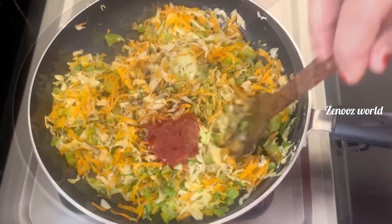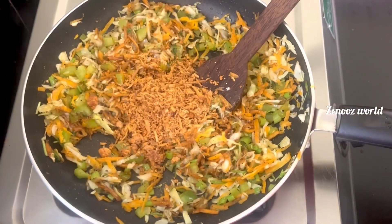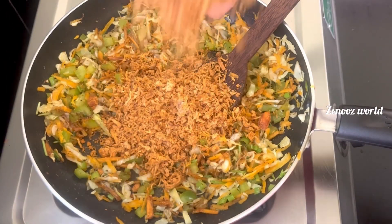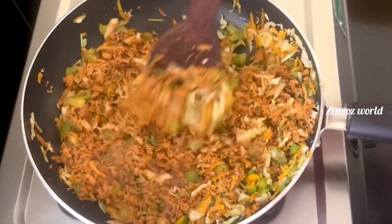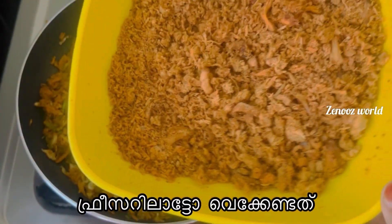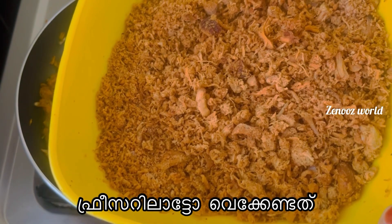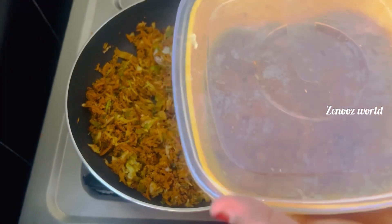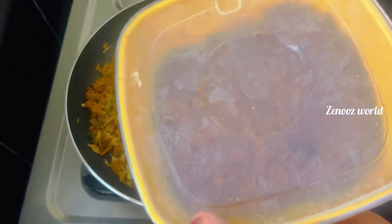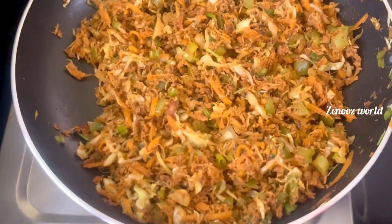Let me add a little chicken to fry and finish it with the chopped garlic. We have to fry the chicken a little bit.